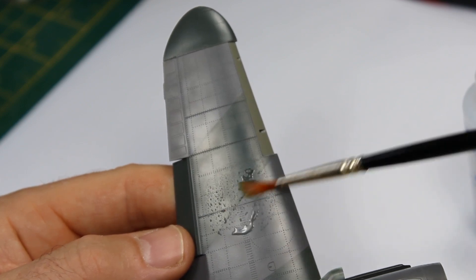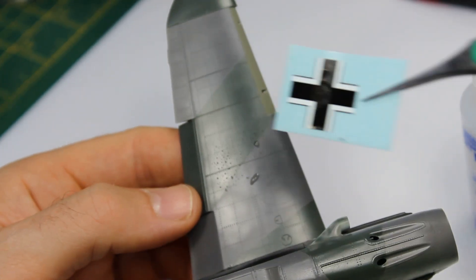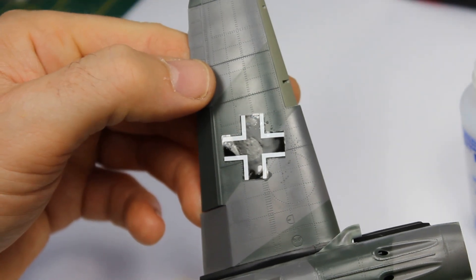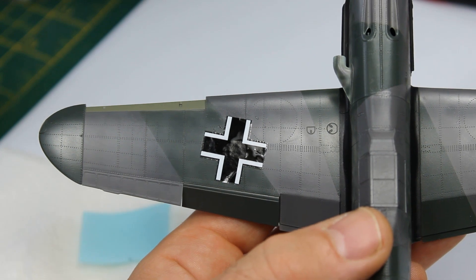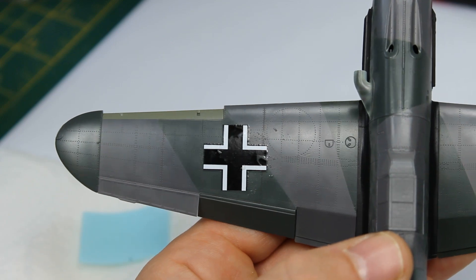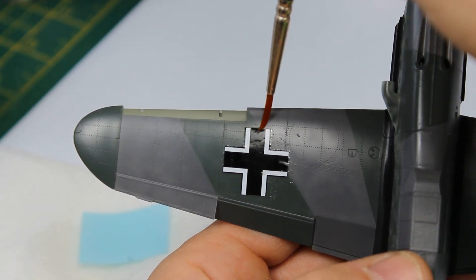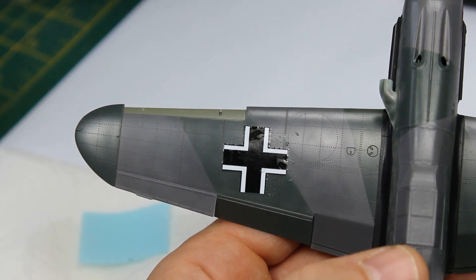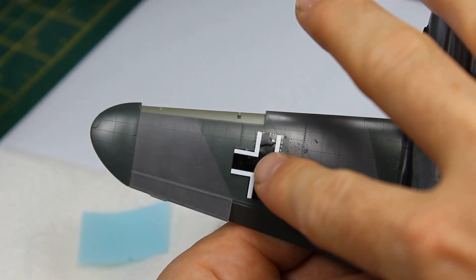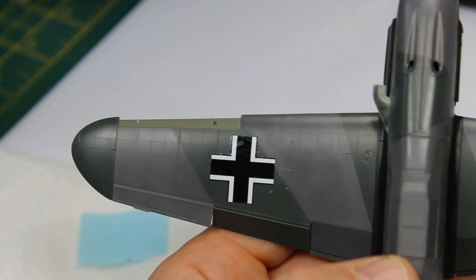This is Micro Set, the blue bottle, which is phase one of the Micro Set and Sol combination. With the Gunze Neo Set and Neo Sol, you similarly start with the blue then move to the green. I've got the Micro Set underneath, which is just enough to move the decal into place. What we're trying to do is eliminate any air underneath and get good adhesion, then melt the decal into the surface detail. You shouldn't have any issues with silvering.